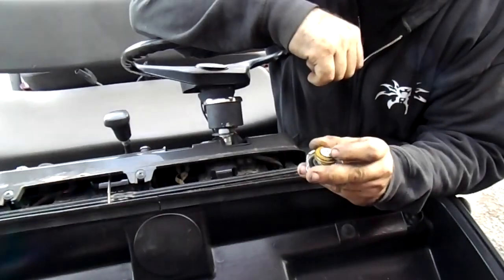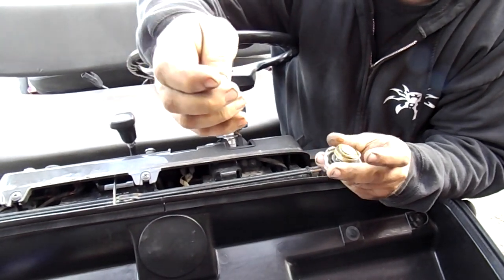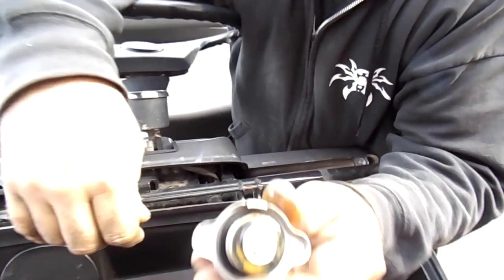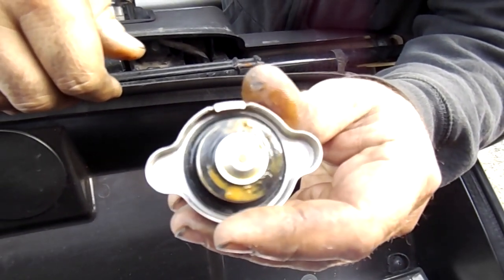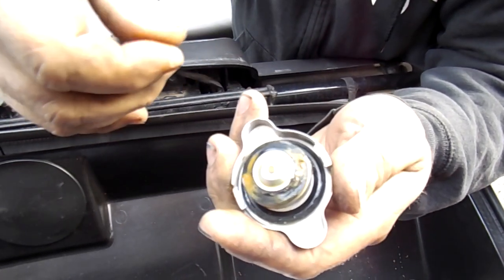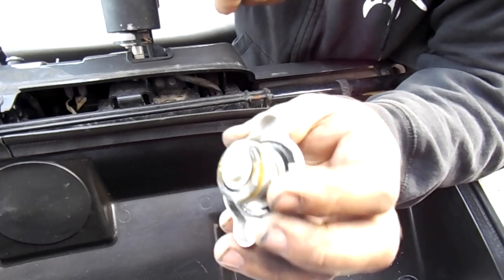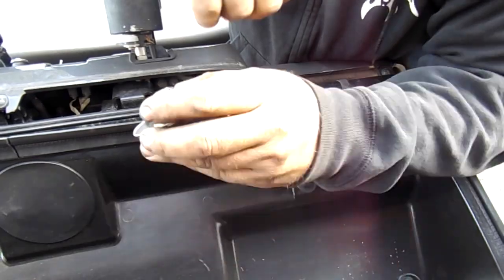There's some kind of contaminants in the coolant — some yellow, creamy something in there. That's a good sign to flush it out. Sometimes creamy substance in the coolant can indicate a head gasket issue. We are going to check the oil as well, so we'll be pretty thorough today.